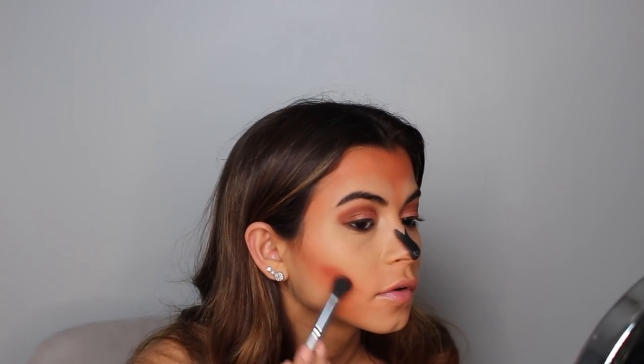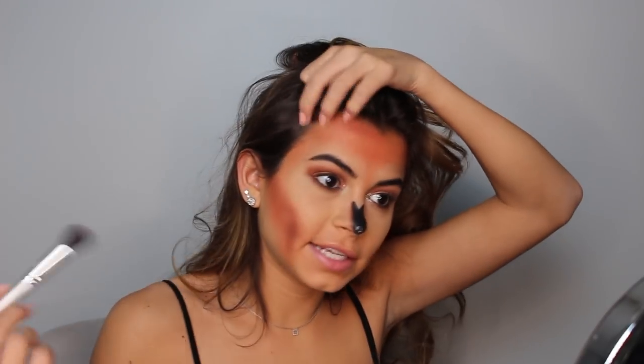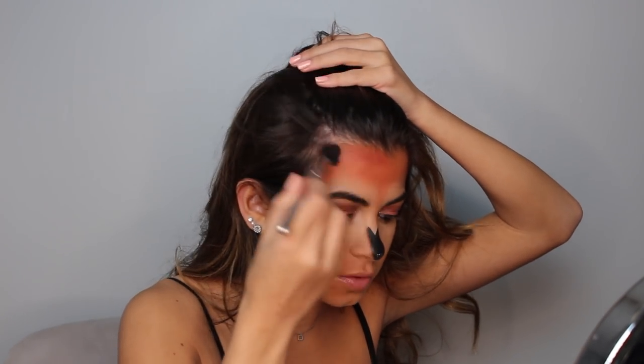You kind of just follow your cheekbone down. Then I'm taking the color Wingman from the Morphe palette — a very dark color — to define everything a lot more. To define my forehead, I'm taking that darker color but just doing it slightly, only by the hairline. I didn't do this part yesterday, but I feel like it makes it look a lot better — it adds so much more dimension and looks cooler.